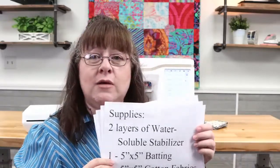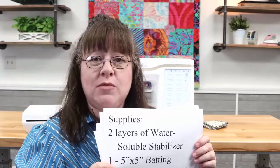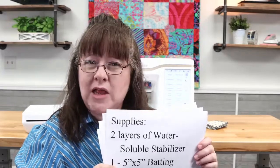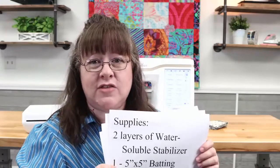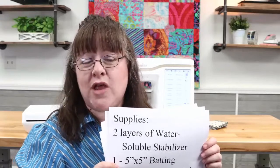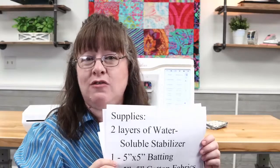The supplies you're going to need: two layers of water-soluble stabilizer. When you're making coasters and squares, sometimes things pinch in a little bit, but two layers helps stabilize things better. When you're done, you throw them in the wash and it just goes away. You're also going to need a square of batting — I like to do four-by-four coasters, so I use a five-by-five square of batting and two squares of fabric, one for the top and one for the bottom.